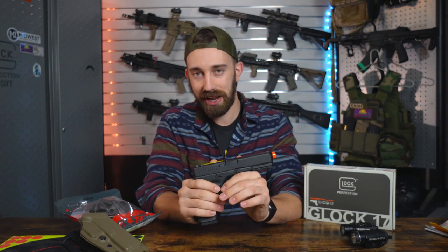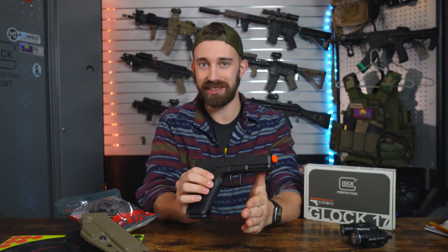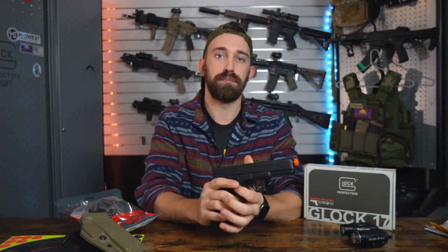Starting with the tip, we do have our mandatory orange tip as is required by U.S. regulations. I don't suggest removing this — one, for legal purposes, and two, because in most cases that orange tip is going to stabilize the inner barrel and produce more consistent shot-to-shot consistency for that BB flight path. So two reasons why I wouldn't recommend removing that orange tip, regardless of how some people think it looks.